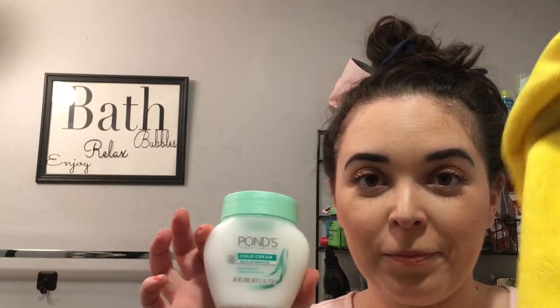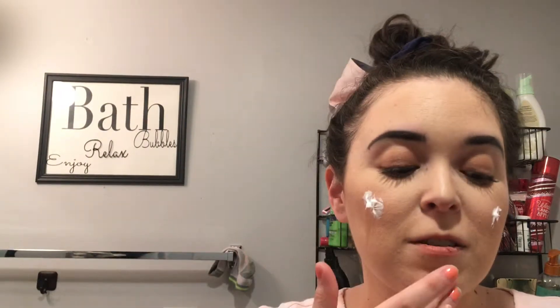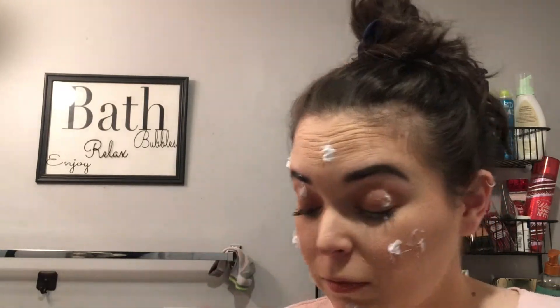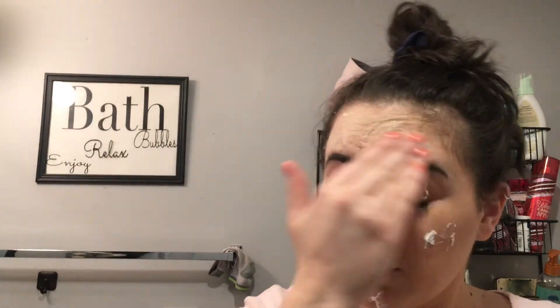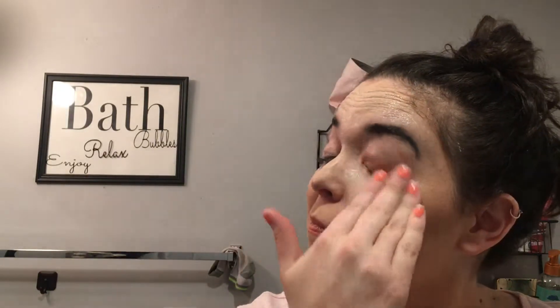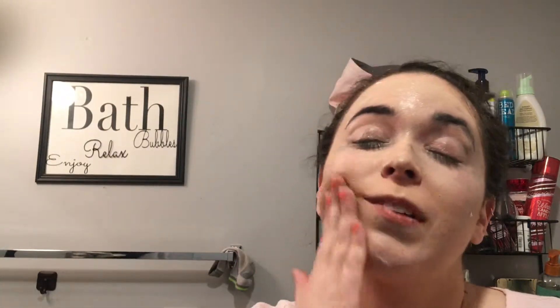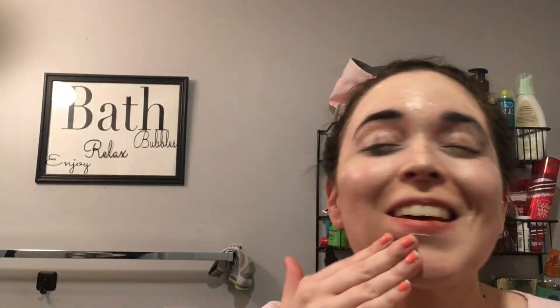My first step is going to be using this Pond's Cold Cream with this microfiber cloth. This is going to be my first step in actually removing the makeup. This can go all over the face, including the eyes. I do have a review on this, so I will link that below if you are interested. But for me, this is so far the easiest, quickest, and most affordable way to remove all my makeup. As you can see, it is getting all of that eye makeup off.